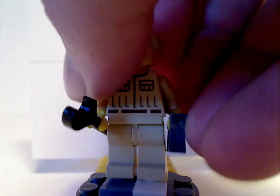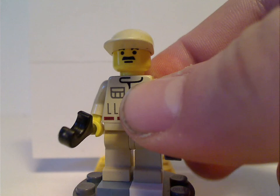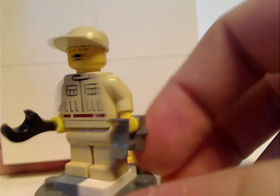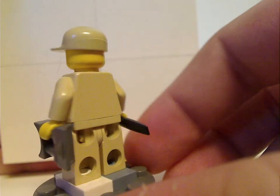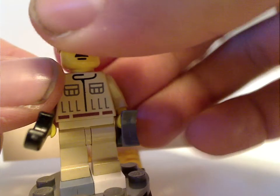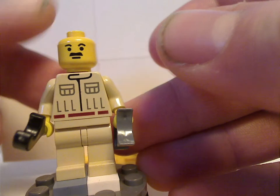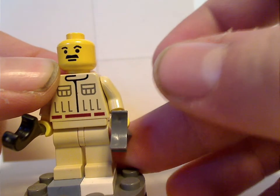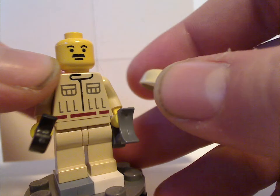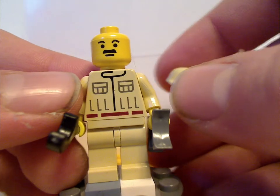The last minifigure is a Rebel Technician, with the classic cap piece they used for many years. The torso print is done quite well, and they're holding the wrench and binocular accessories, though no back torso print since it's an old figure. It's different from the one that comes in the B-Wing and Control Center set, which I'll review next Throwback Thursday. Although it does feel kind of close to Johnny Thunder.